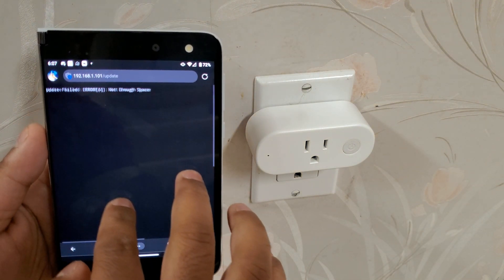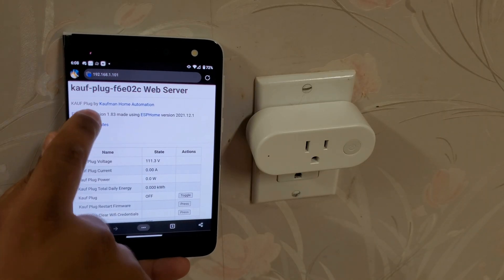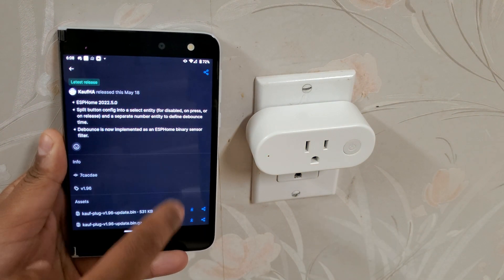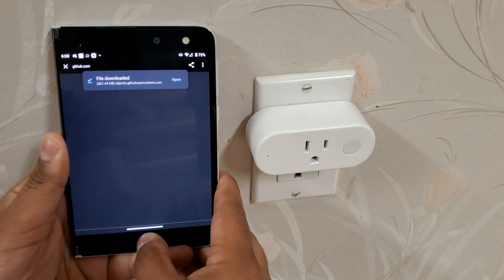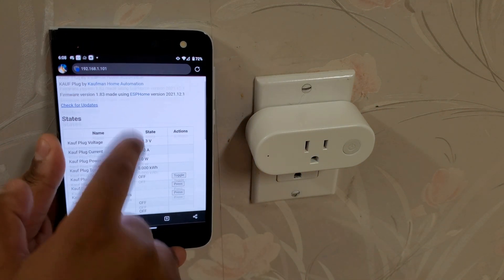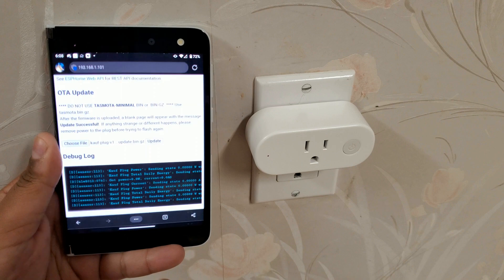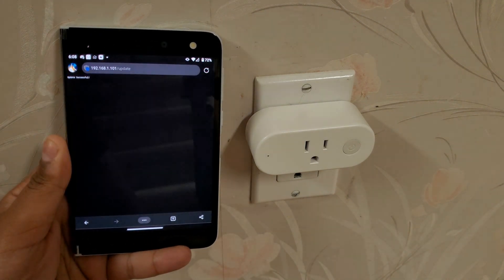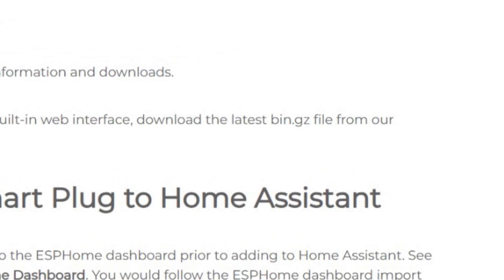It says update failed. Let's try the compressed version — the bin.gz file — instead. So we'll download that from GitHub, then upload it to the Kauf plug. Successful. Turns out Coffman's site says to use the bin.gz file, but maybe the main interface should mention that as well.